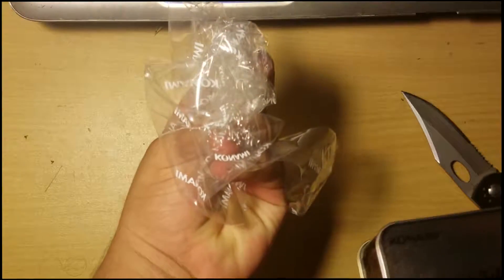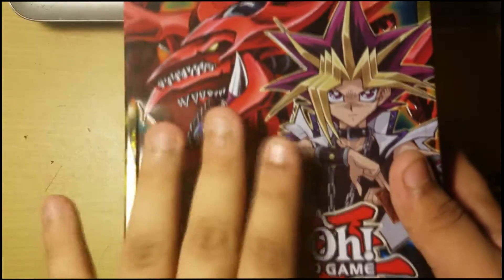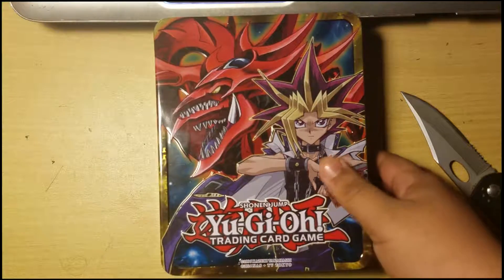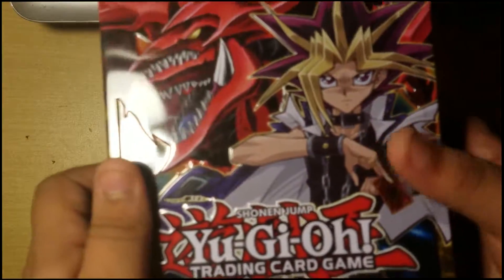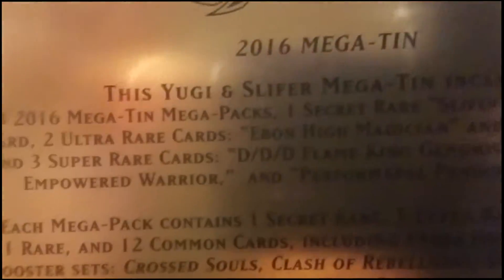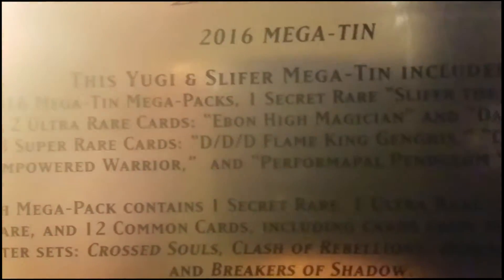My brother's off screen — say hello. Hello everybody, shout out Tony — just kidding! Okay, let's look around the box. I freaking love this, it's actually one of my favorite tins. It's the 2016 Slifer manga tin — Yu-Gi and Slifer manga tin. If you guys want to read it, pause the video.